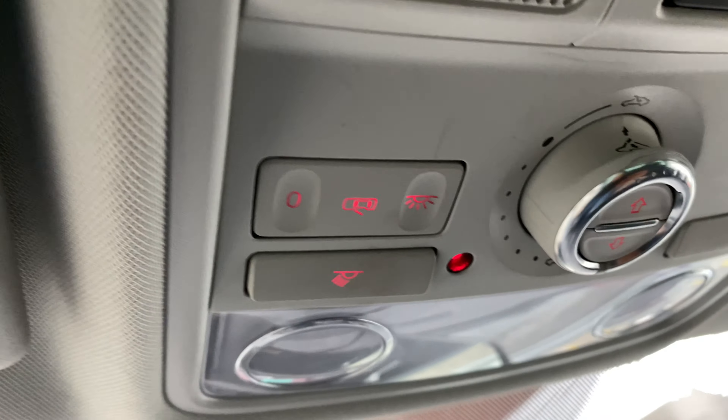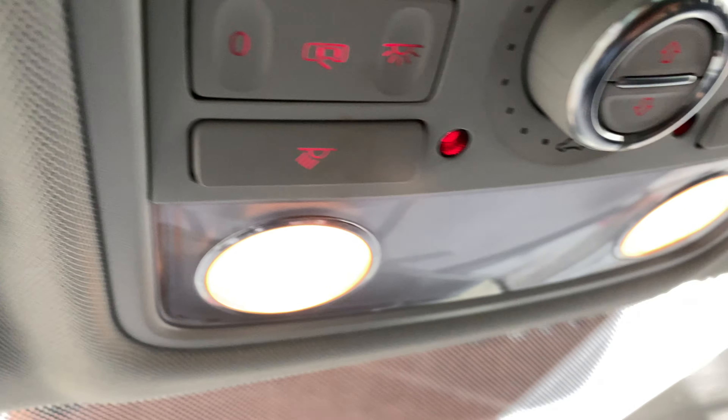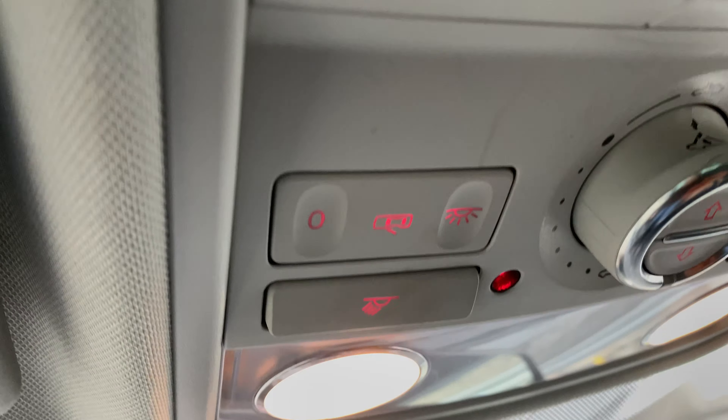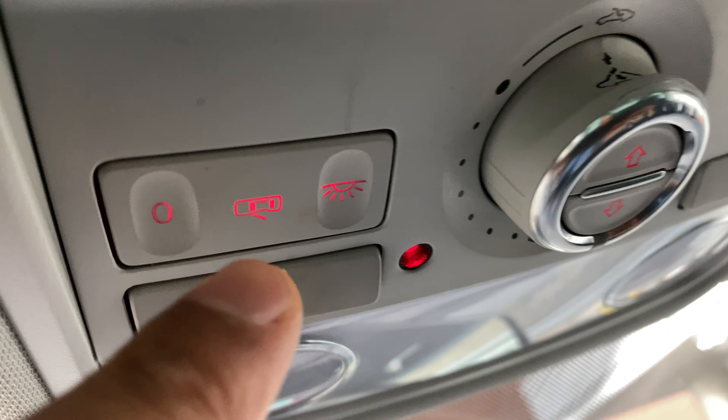There are some other features. There is a door feature. So say for instance, I open my door — the lights turn on, right? And then when I shut it, they turn off.